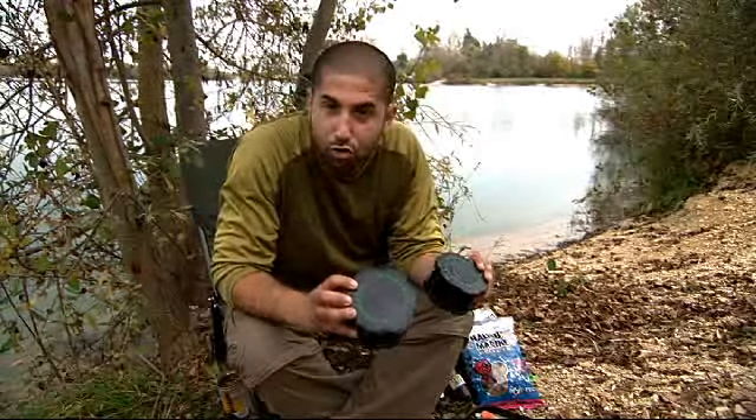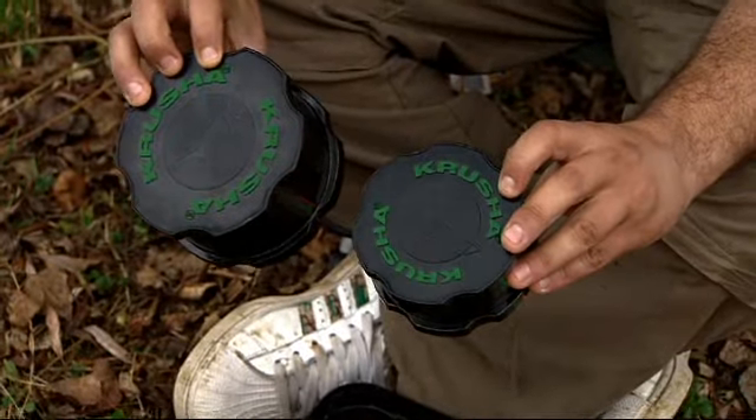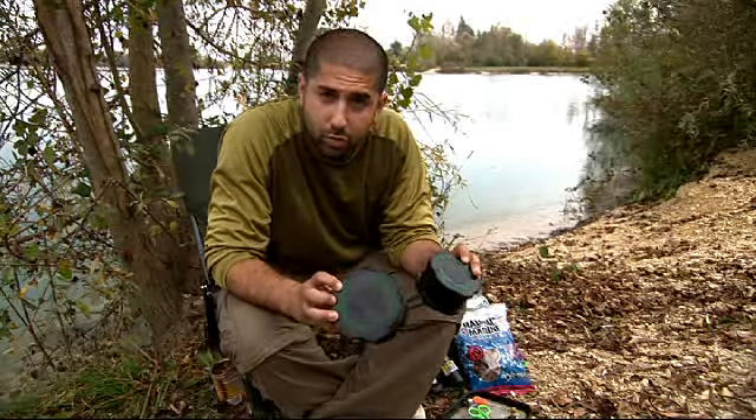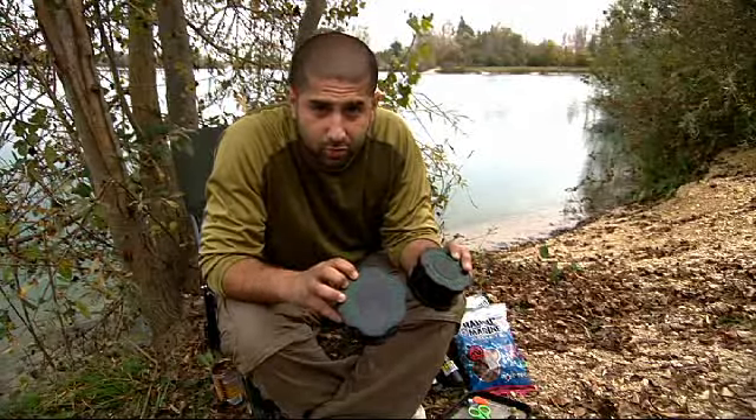I present to you the Crusher, the Korda Crusher. By the time this DVD hits the shelves, this will be readily available, but I bet you're wondering what the hell it does. Now it's got a few uses and a lot of varied uses, so let's take you through them.